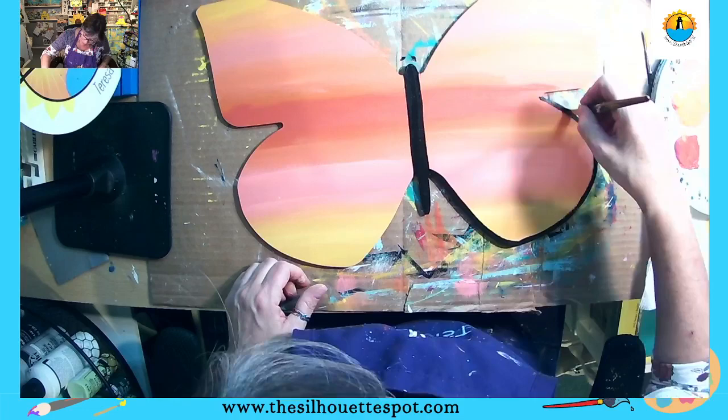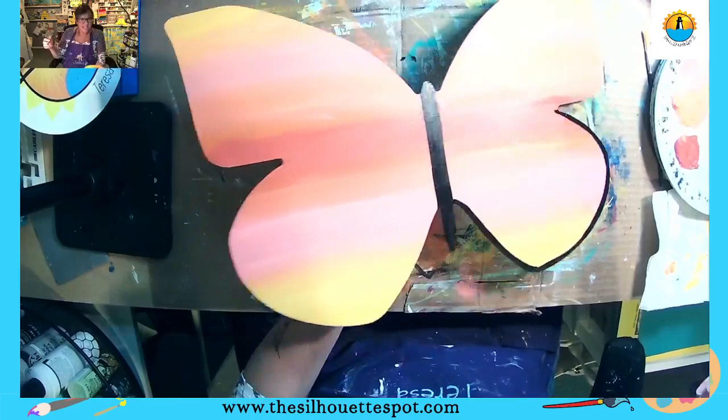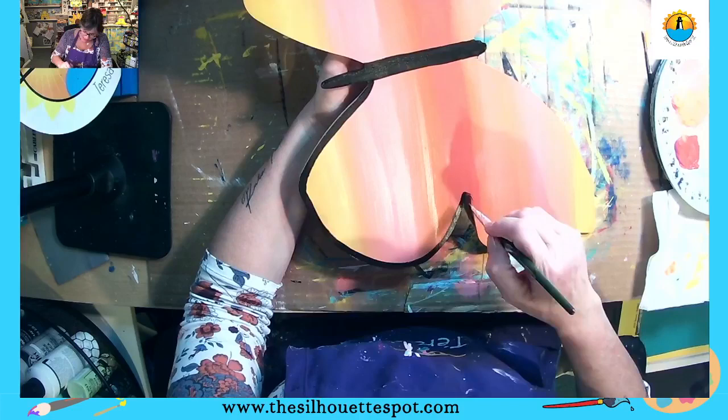Now I'm going to take my number 12 black brush and just outline my entire butterfly — this is how we begin to get the shape of the wings. Then we can go in and add different lines, different colors, and different patterns to our wings. The only thing you have to keep in mind is that whatever you do on one side of the butterfly, you want it to match the other side. Some days are just too long — that's how I felt yesterday going back to work.